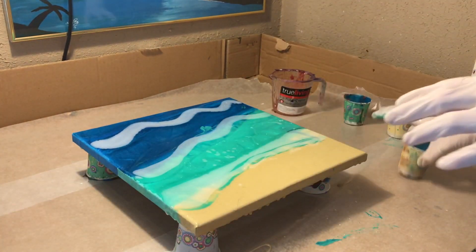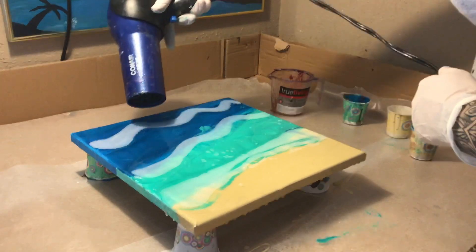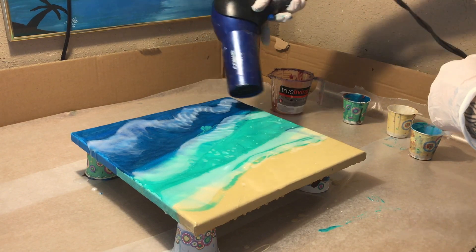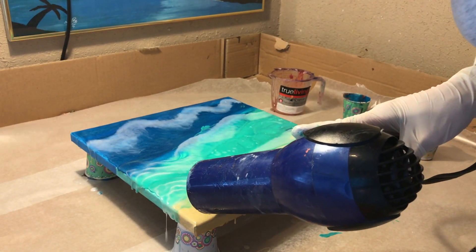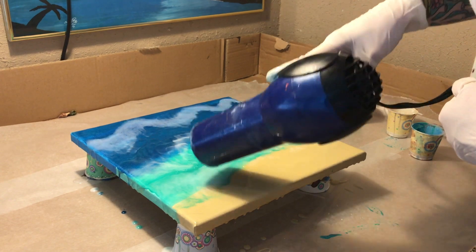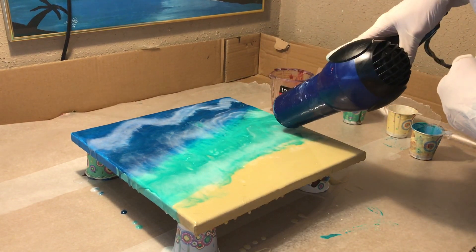I usually don't use a blow dryer too much for resin because it can push things around way too much, but I really like how it creates waves and movement with the white. On this pour specifically, I had mixed all my colors and poured them down but I didn't use enough tint in the colors, so I went back in with deeper colors and a deeper white because I just wanted more color in the pour.